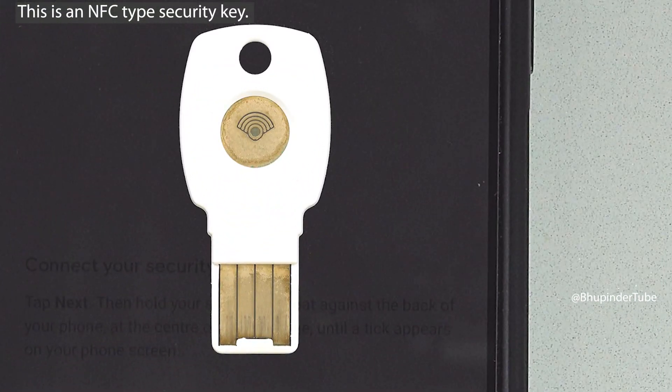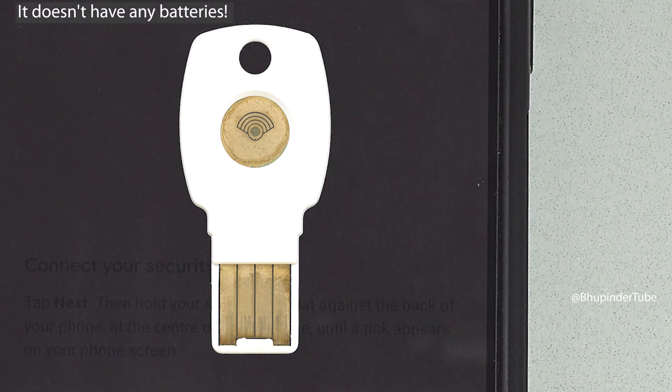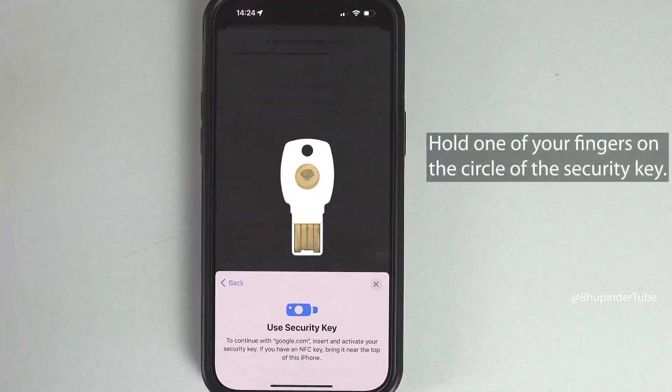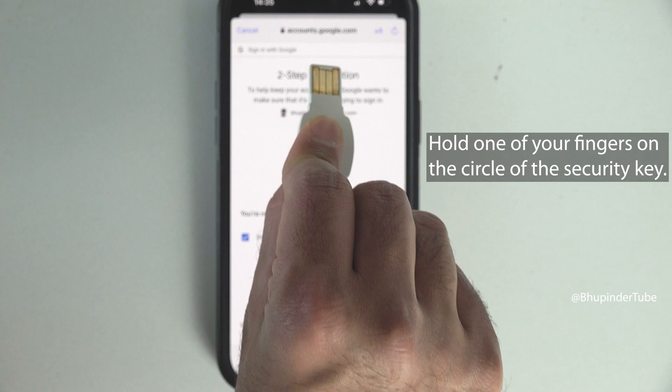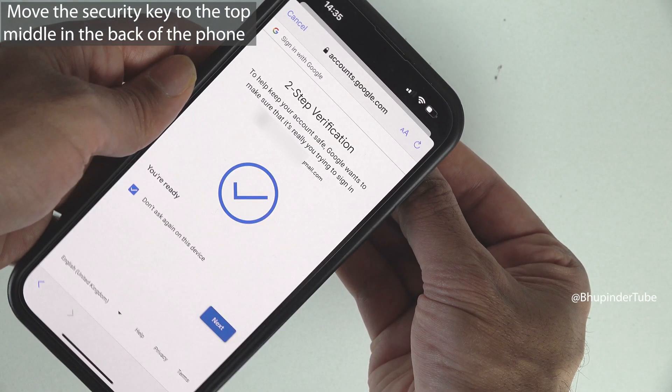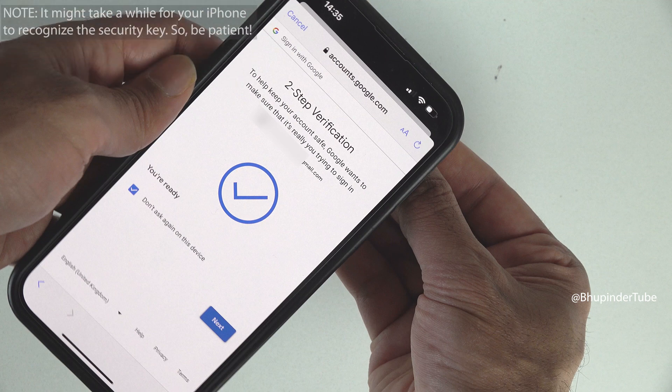If the security key you have is like the one shown on screen — an NFC key with no batteries — all you need to do is hold one of your fingers on the circle on it, then move the security key flat to the top back of your phone.